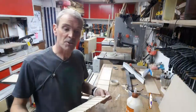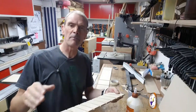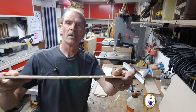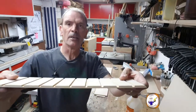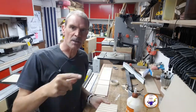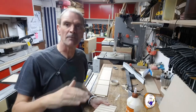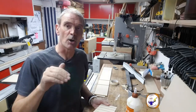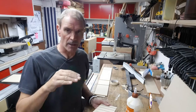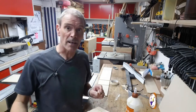My initial plan was to glue it all together with the shelves inside, but I'm having some alignment issues because now I've cut these grooves the board is flexing. So what I'm going to do is stick the outside together with a back, leave that overnight to dry, and then put the shelves in afterwards. That way I can ensure the outside is actually square.